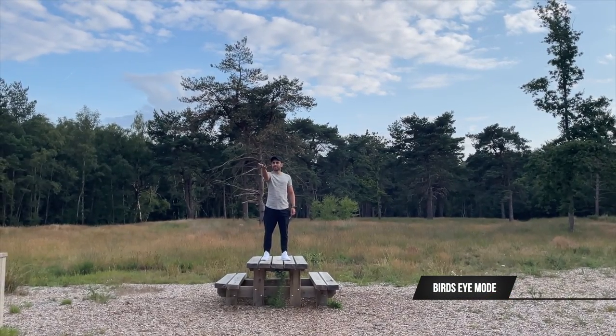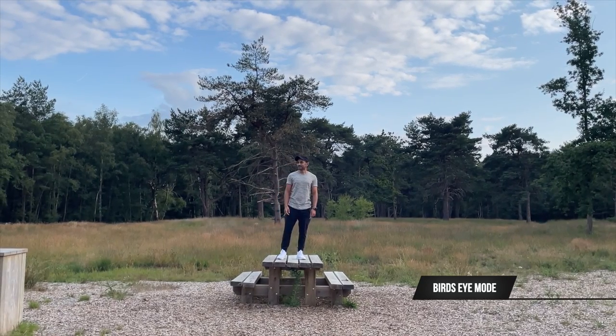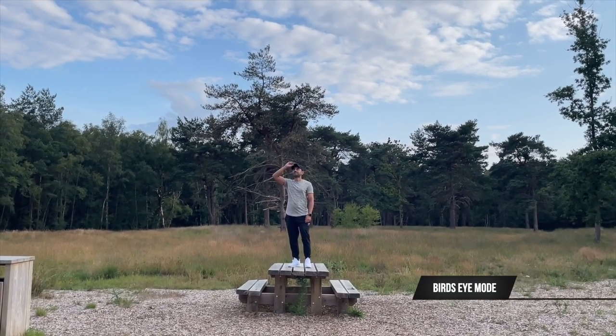Bird's eye mode can be customized to go up to 50 feet in the air from the app, but I've left it on the default 16 feet with no rotation and just a linear up and down movement.